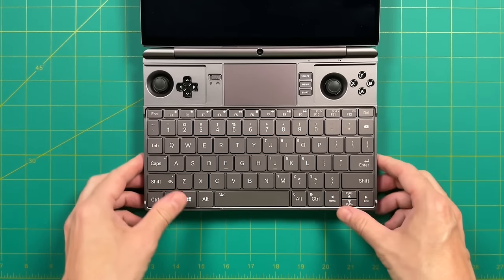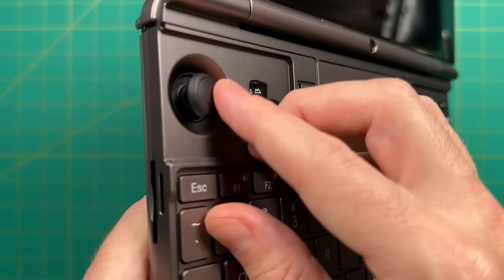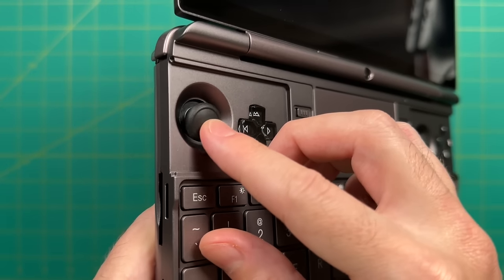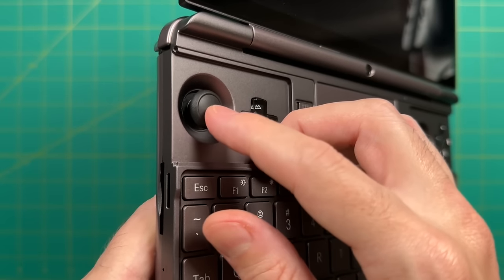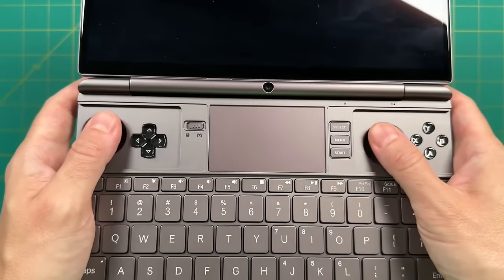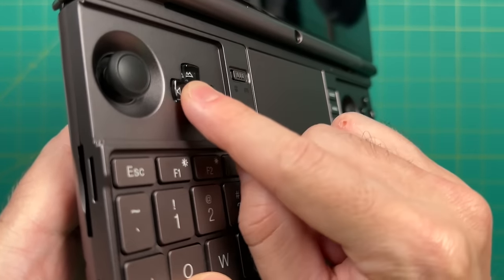Now let's look at the gamepad controls, starting with the analog sticks. These are small and inset, very similar in size to Joy-Con sticks. However, they use Hall sensor analog sticks, which are magnetic and won't develop stick drift over time. They feel okay, click down for L3 and R3, and you can still easily reach the shoulders and triggers. The d-pad is exactly as before — a PS Vita style with a nice soft click, very accurate and funky.